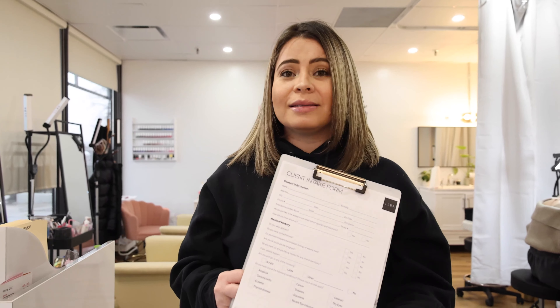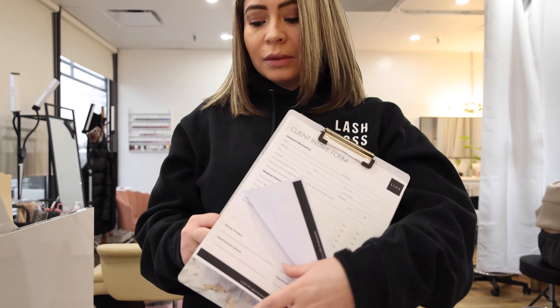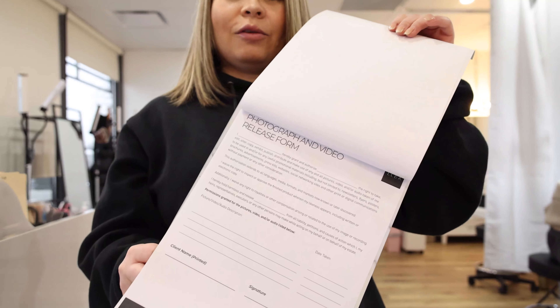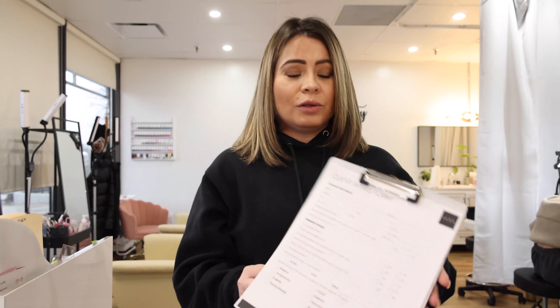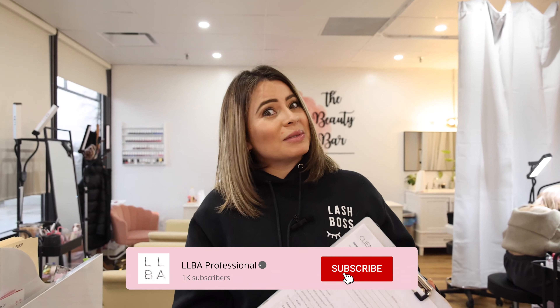Now that we have the certificate, now that we have practice, now that we already know what to do and how to start our business, one of the essentials for our customers are the forms — the intake form, the consent form, and the photo form. These forms will allow you to know your client and as well for your client to have knowledge on what we're going to do in the procedures.